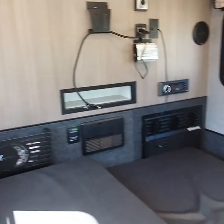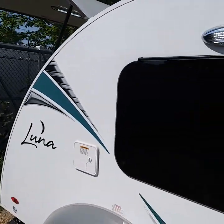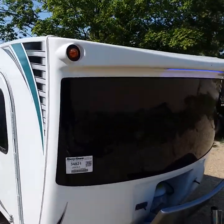And that is your camper — not a whole lot to it, but just enough of what you need. Very nice camper. So again, congratulations, and we'll see you when you pick up.